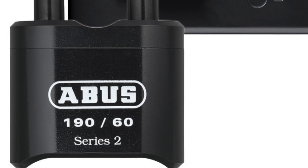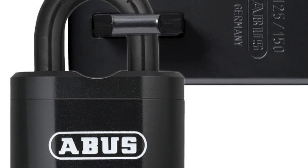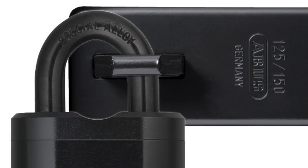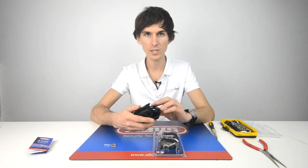It's fully encased in hardened steel. The shackle itself is hardened steel, so all of it is resistant to cutting and bolt cropping. This closed shackle model has the hardened steel up the sides of the walls, up the sides of the shackle.